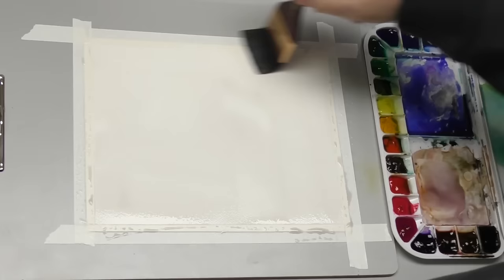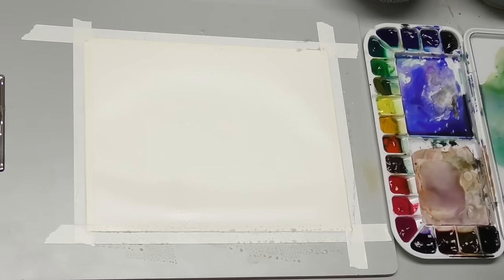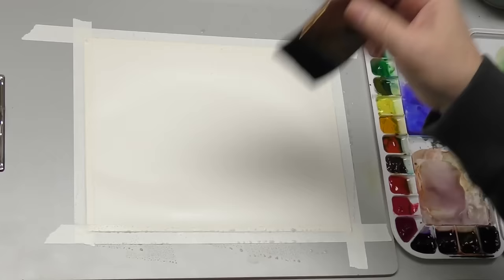But first, let's get this pre-wet. I'm going to use my two-inch Princeton Neptune mop. A little bit of color in that brush — I didn't quite get it clean, but that's all right. Just want that nice and spread even. I'm going to be a little more judicious and selective about how I apply the paint versus the start demos that I did.